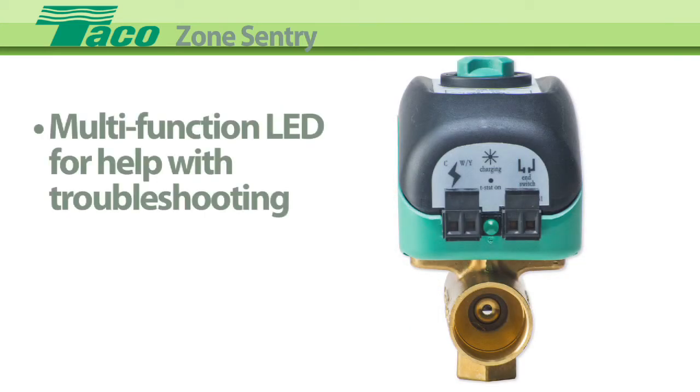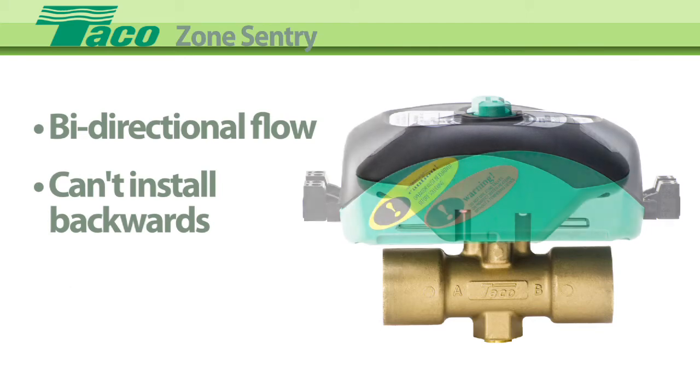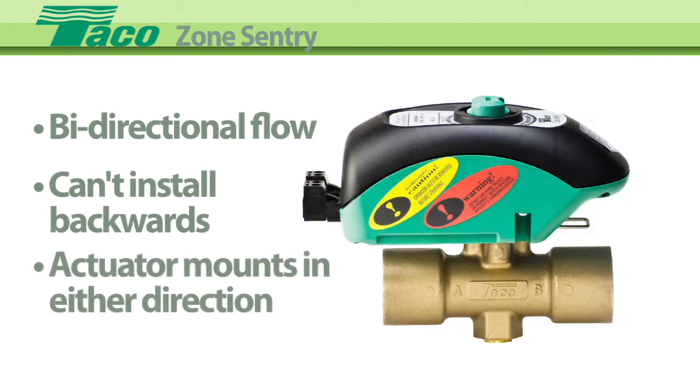It also has a multi-function LED to assist with troubleshooting, bi-directional flow so you can't install the valve backwards, and the actuator mounts on the valve in either direction.